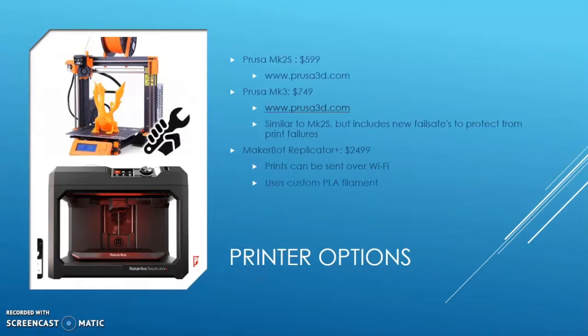There are two main types of printers seen in FRC: the Prusa printer and the MakerBot. Prusa is more of an entry-level 3D printer but produces very good prints. The two SKUs available are the Mark IIS and the Mark III. The Mark IIS base package is $599 and the Mark III base package is $749. The main difference is that the Mark III provides more fail-safes — such as automatically stopping if your filament is getting too hot or clogged — while the Mark IIS still provides good functionality and good prints.